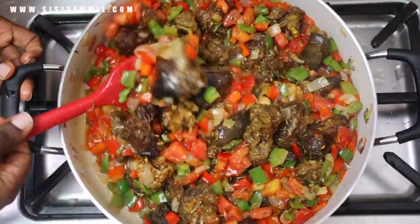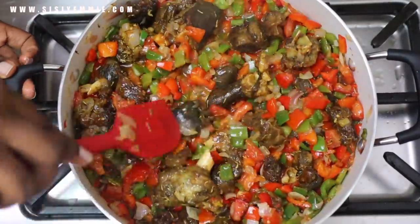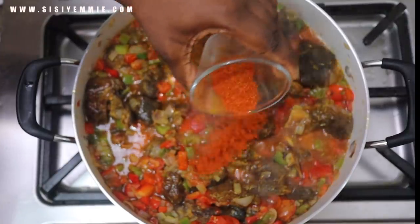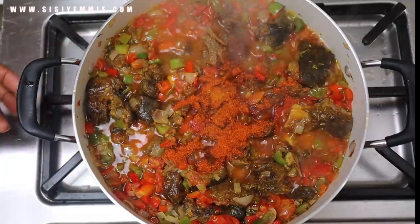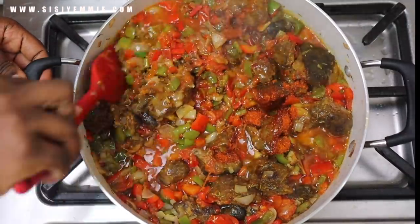Now I'm adding curry powder, thyme, salt, and white pepper to the sauce, then just stirring and allowing it to cook until the tomatoes lose their sourness — you know how tomatoes taste sour or raw when still cooking. Once that's gone, I'm adding some dry ground pepper because I just need a little bit of heat in this.